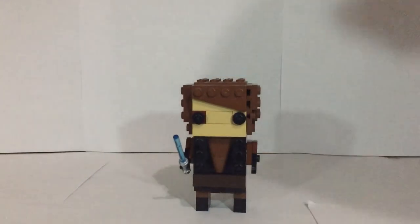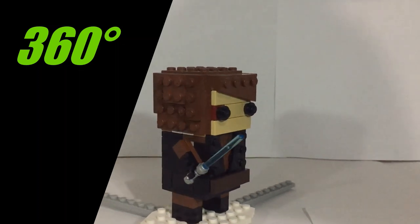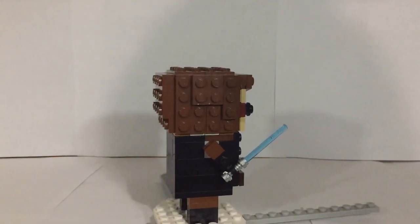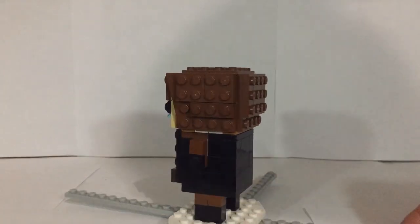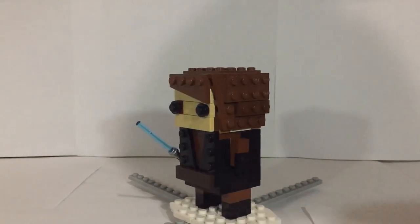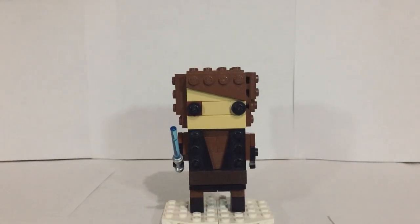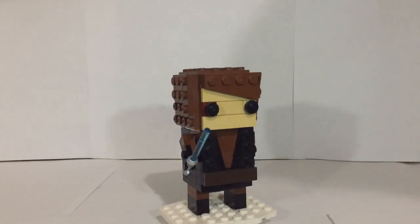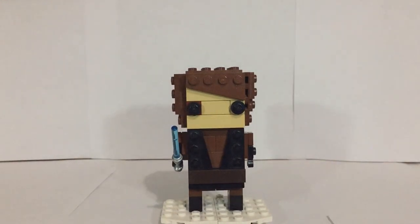That's about it for this brickhead figure, so let's get into the 360. There you guys have it — my custom Anakin brickhead. I hope you guys enjoyed this. If you did, make sure to like, subscribe, and follow me on Instagram at Boba Bricks, where I upload MOC figure pictures. See you guys next time!